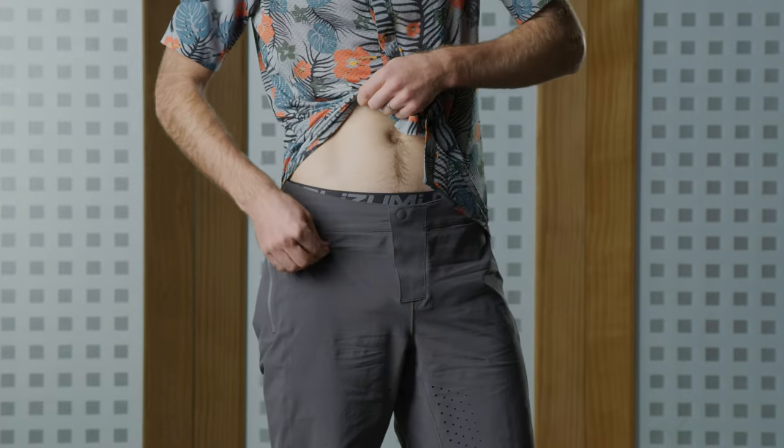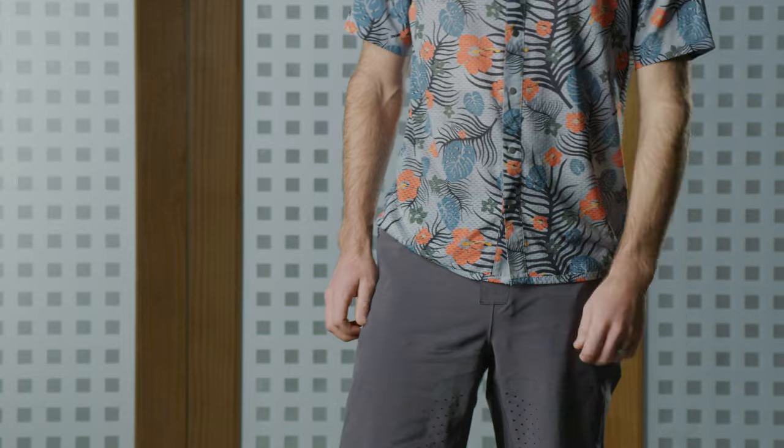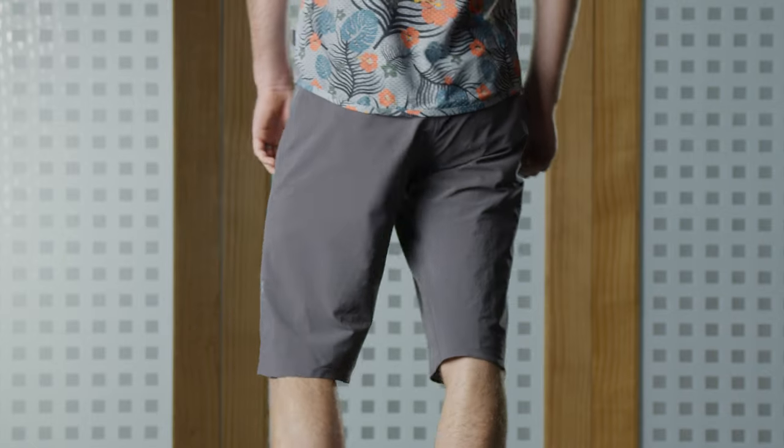The Elevate short is one of my favorite shorts — it's my go-to short in our mountain bike line. It includes our cargo liner which has an elite chamois and cargo pockets. The shell short itself is made from a cordura fabric that is super stretchy and highly abrasion resistant.